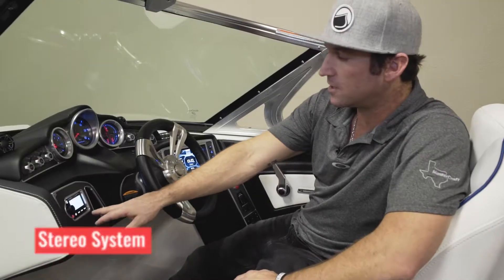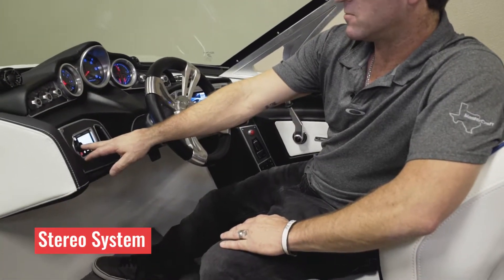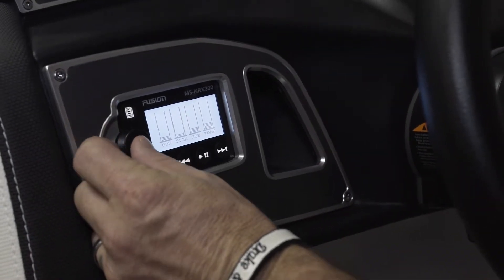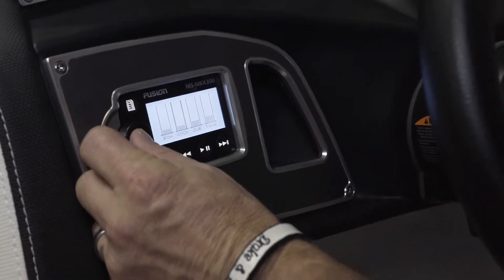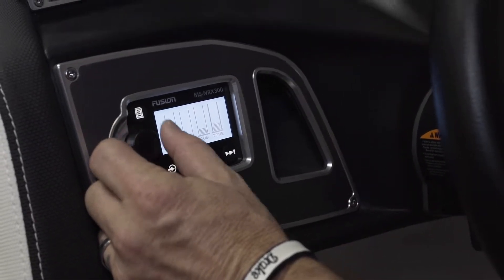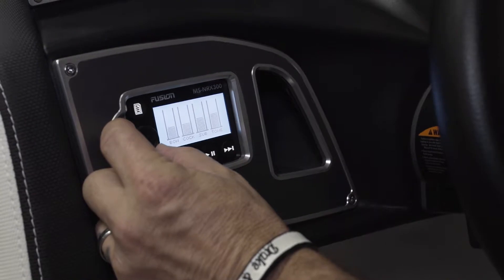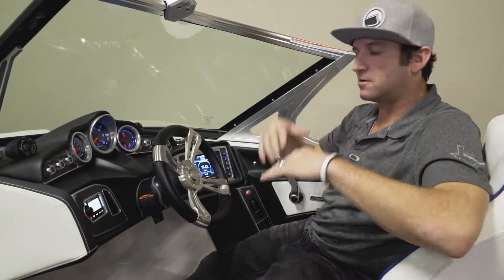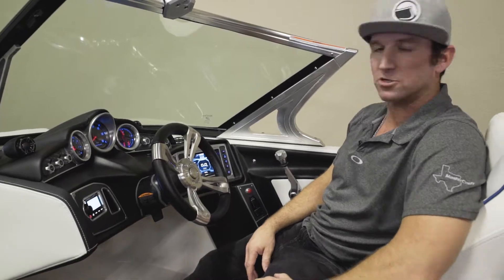Starting over here with the stereo remote — very simple. It has four different zones, and in most of our boats you've got a bow, a cockpit, your sub, and your tower speaker. You can easily change just by the click of a button and filter everything how you want it depending on where you want your music.